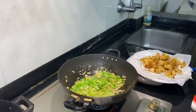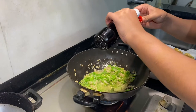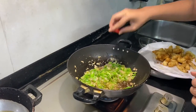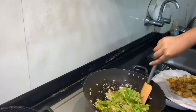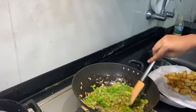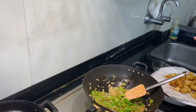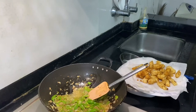Now we'll be putting some soya sauce — just enough to give it some good color and good taste. This is what will give it the manchurian look and the dark manchurian color. We are using normal soya sauce here. Mix it well. You can always put more soya sauce.